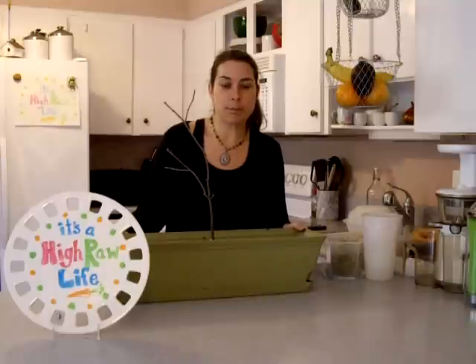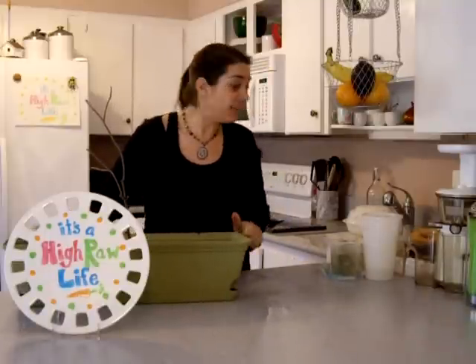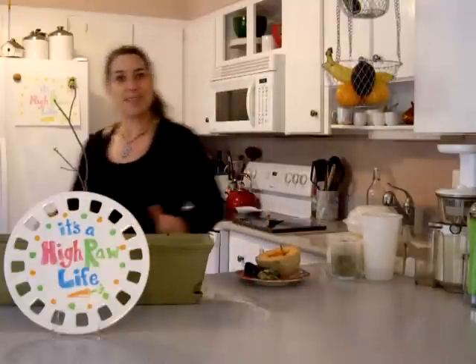It's going to help me cheer up because I'm cold and annoyed with being cold all the time. Anyway, that's it for today. I'm going to have a very simple lunch of sprouts and cantaloupe right now, and if I get hungry later I'll have something else. Thanks for watching today on It's A High Raw Life — see you next time, bye!